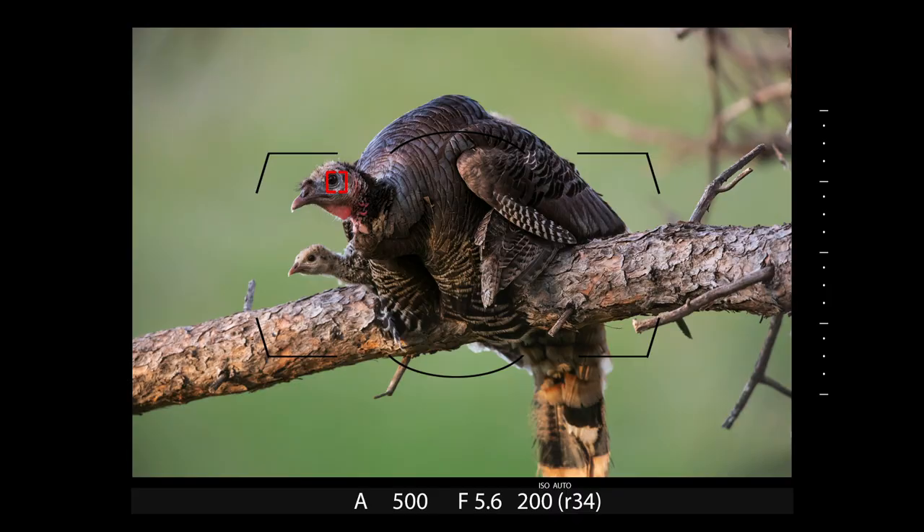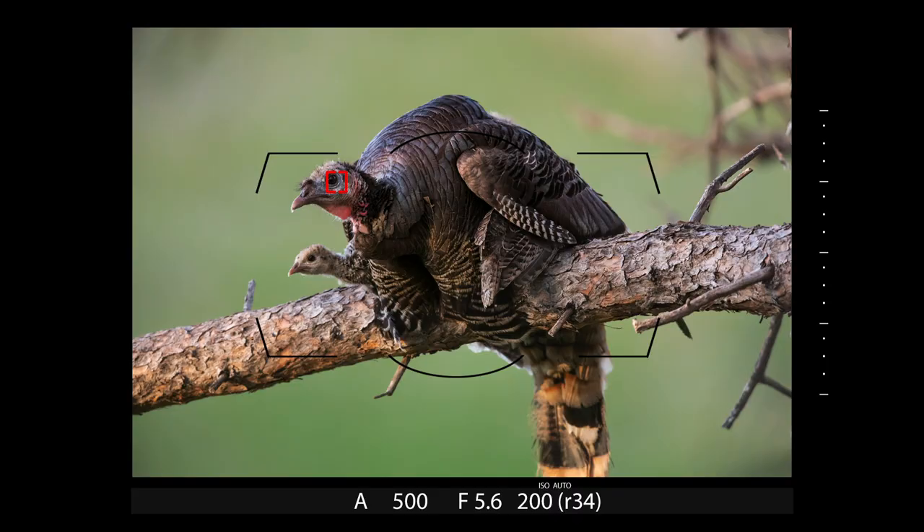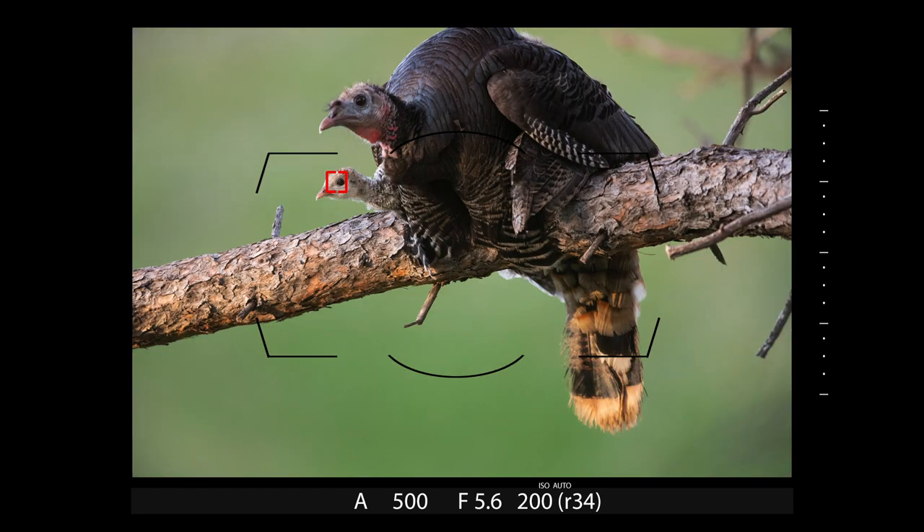I was in a precarious position on the side of a steep hill — a mix of rocks and mud — and it was apparent there was no way to get both the mother bird's head and the chick sharp in one shot. So I knew I needed to focus bracket. I started with the mother and placed one of my upper AF points on her eye and fired a burst. Due to my unstable situation, I kept autofocus engaged on her eye and shot a burst to ensure a sharp eyeball.